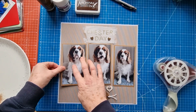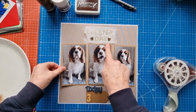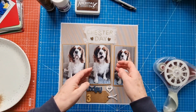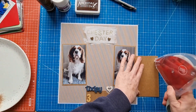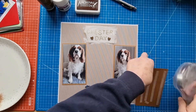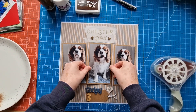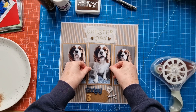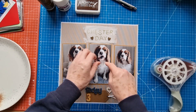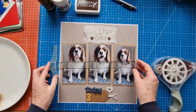I thought they'd fit better on the page because if you've got three four-inch photos they take up the whole page. Also because I've mounted and framed them there's a little bit less space, so I just wanted to create a little more room for the photos on the pattern paper. I'm eyeballing this — not measuring it — but I'd like this photo to be sort of centered on the page.